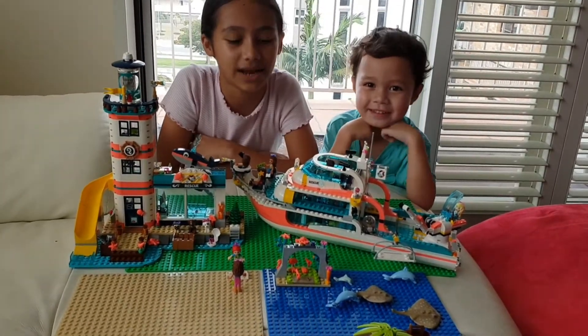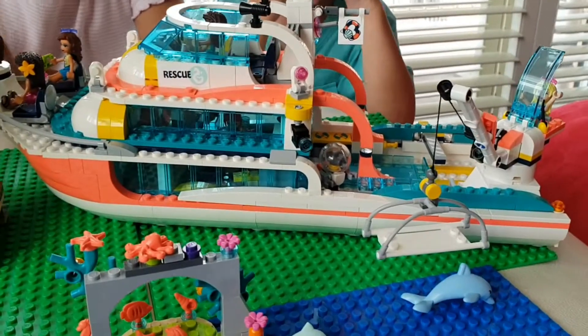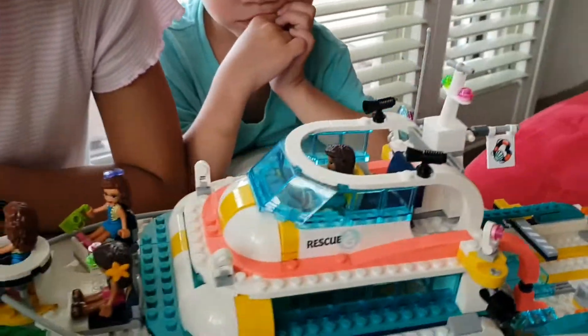Hi guys! Welcome back to our channel! Today we're going to play with our Lego Friends Rescue Boat and the Lego Friends Lighthouse. But before we start, I'm going to show you what's inside.